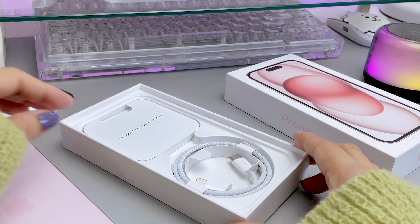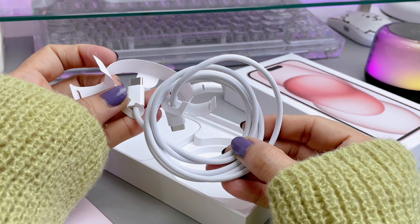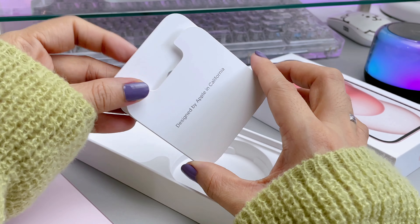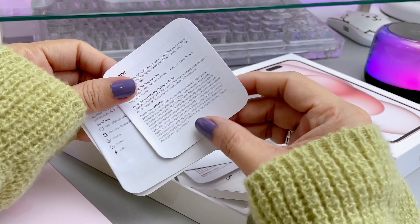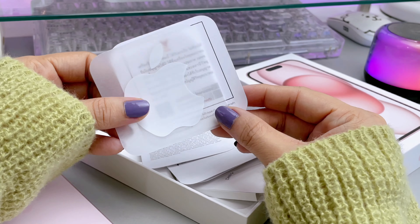So inside the box, we get a charger which is a USB-C to USB-C charging cable, but as usual, no adapter included. We also get a documentation packet with a SIM ejector tool and of course an Apple sticker in white. It would have been cuter if the sticker were pink as well.